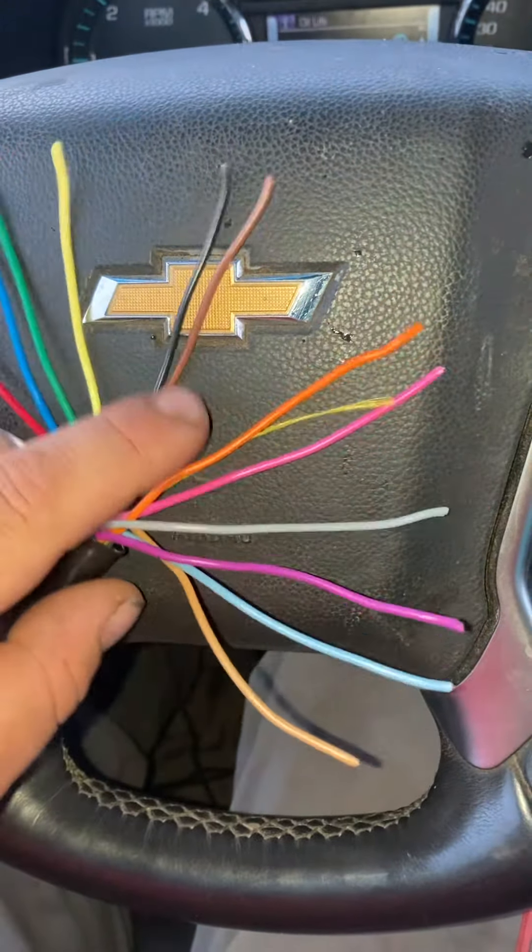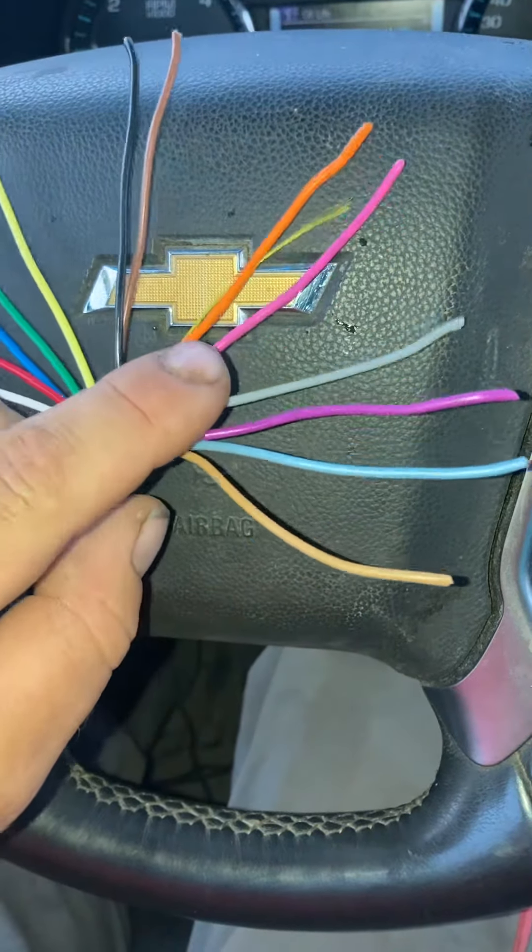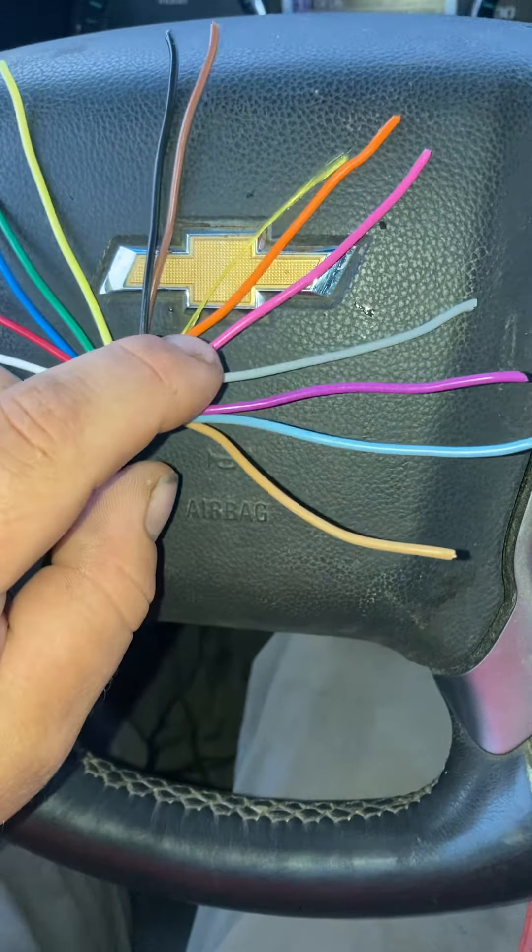So if you step up, we use five, seven, ten, and thirteen wires — not nine so much, but five, seven, ten, and thirteen is what we use. And this is the pattern.